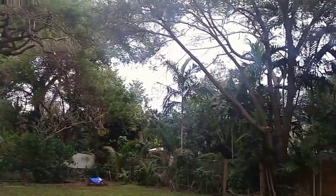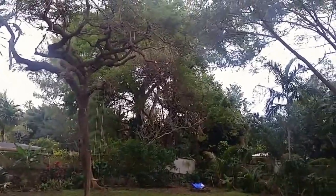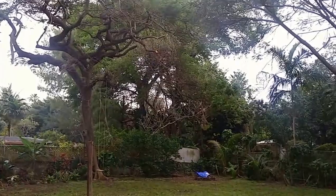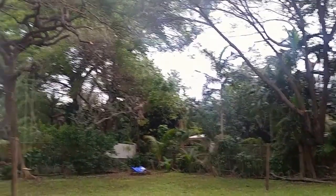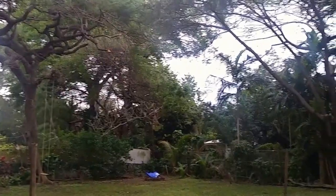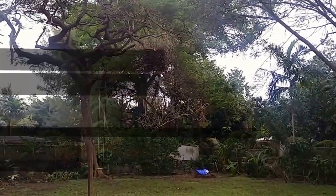Some trees in my backyard needed some severe trimming. These branches were 25 to 30 feet off the ground. The standard pole saw that you can purchase from Home Depot — those are typically 8 to 10 feet tall. So in order to trim up these trees, I extended my electric chainsaw to 30 feet. Let me show you how I did this.